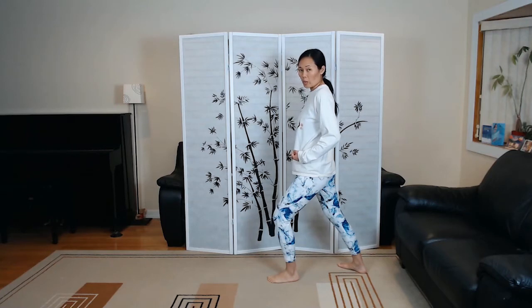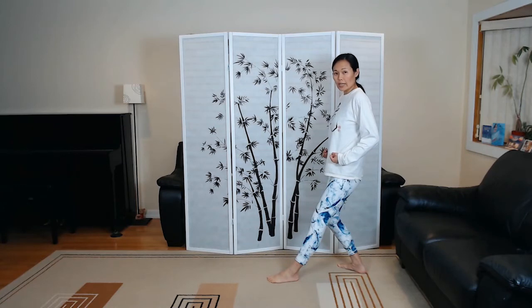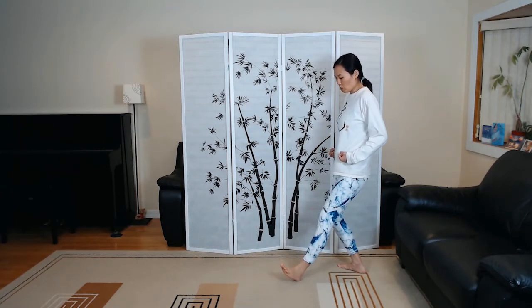We're going into a bow and arrow stance, and the next step is sinking back into an in-stance, retreating, and then open the front foot.